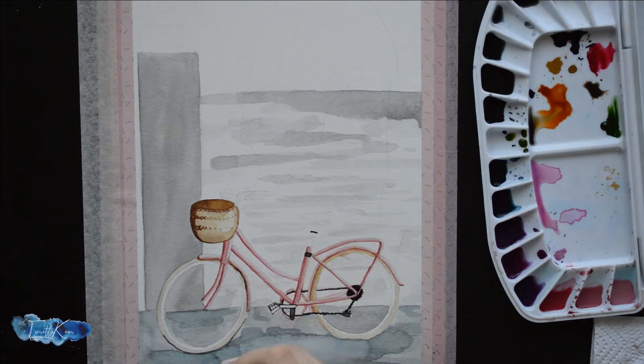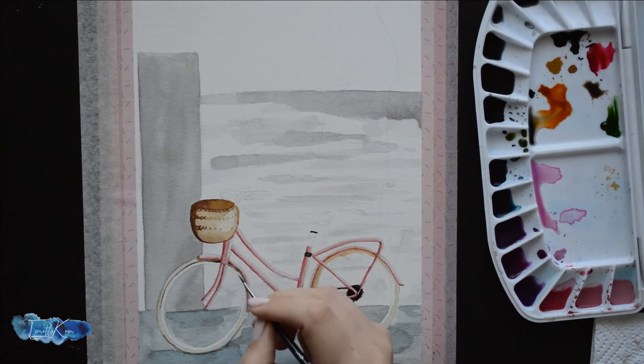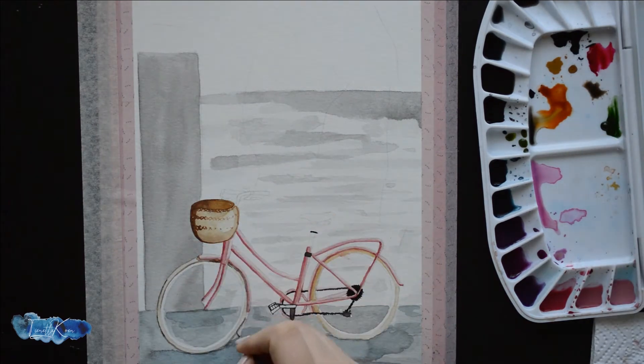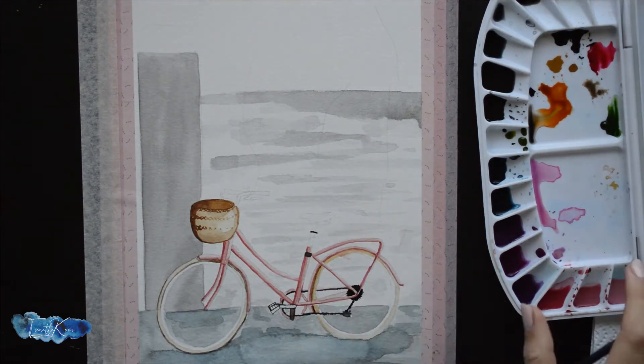Having a clear light source helps the artwork look that much more realistic and will help you to identify which areas should be darker and which ones should be lighter.